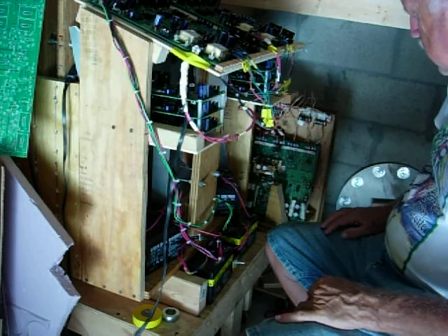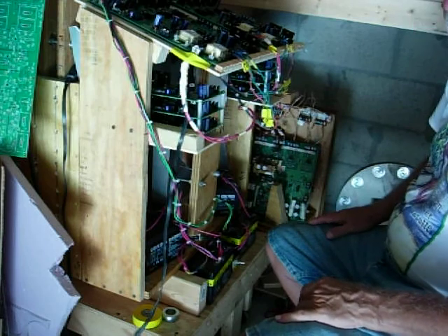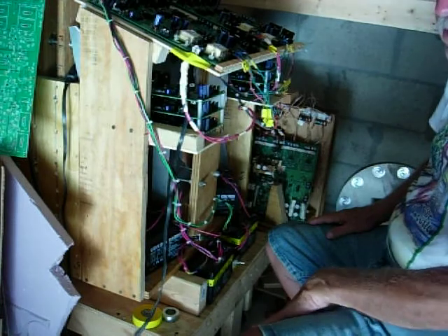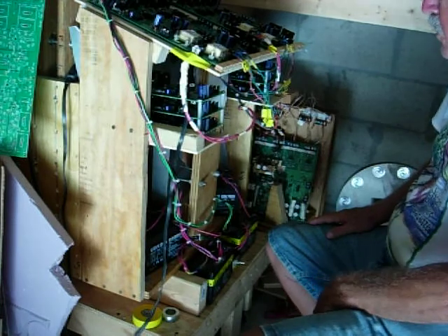We're now in the process of rewinding and building four more stators that are the 350-turn, 22-gauge wire.